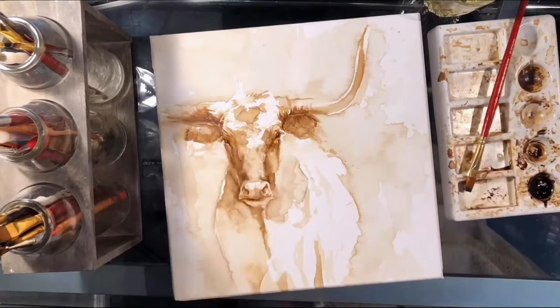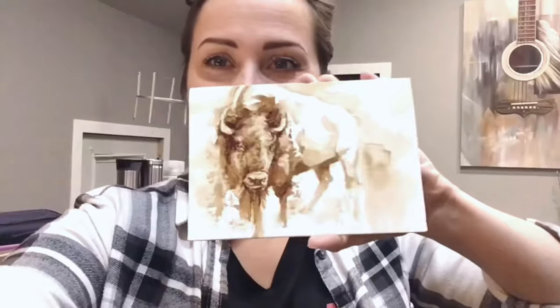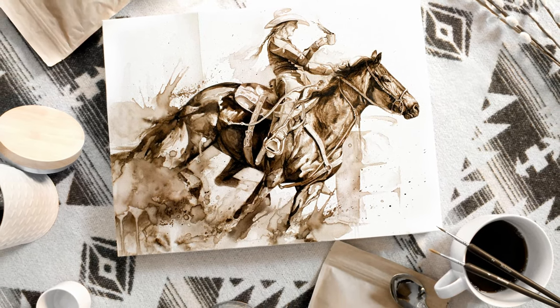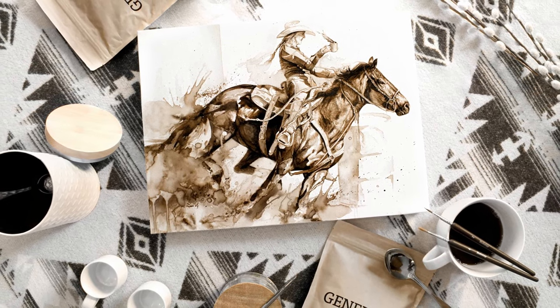I hope this little video was helpful to you. If you have any questions about the process, I'd be happy to help — and please subscribe for more videos coming up about the actual fun part: painting some awesome coffee art. Thanks for tuning in and have a great day!